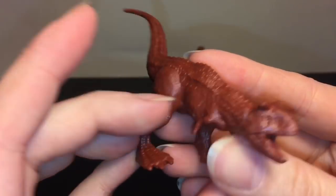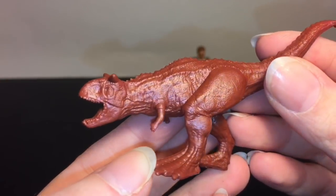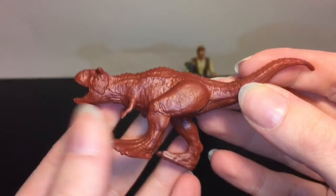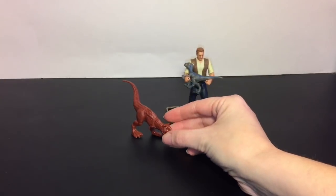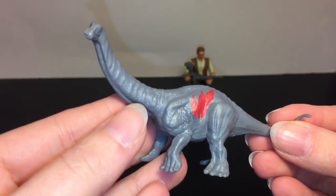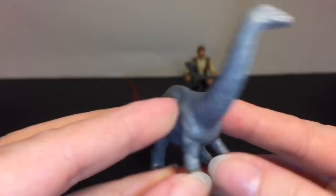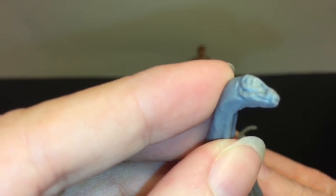They don't have much paint detailing but you can kind of customize them and add more coloration - the molding is pretty cool. The Carnotaurus is always a fun one with those horns, and he stands. Then we have this cute herbivore big guy - this is an Apatosaurus. Since it's the Battle Damage pack, they have some wounds on them, but he's pretty cool.